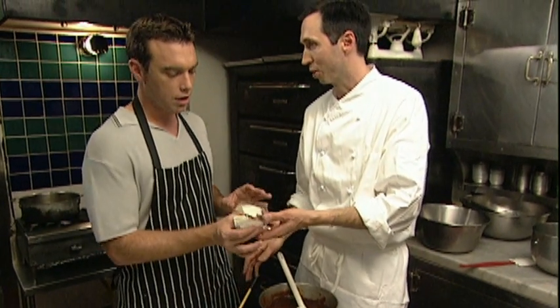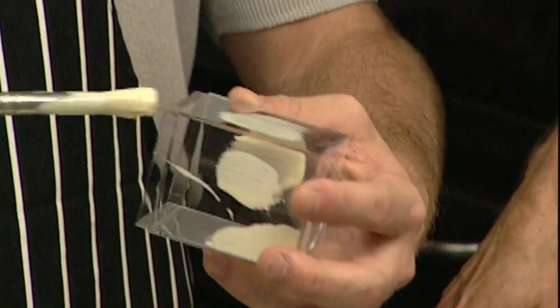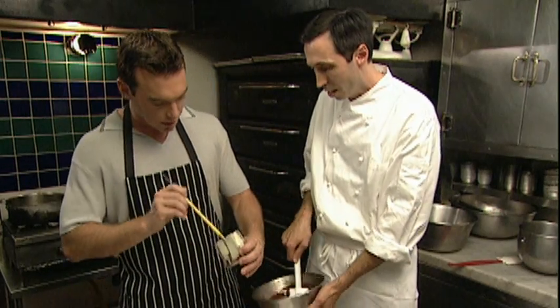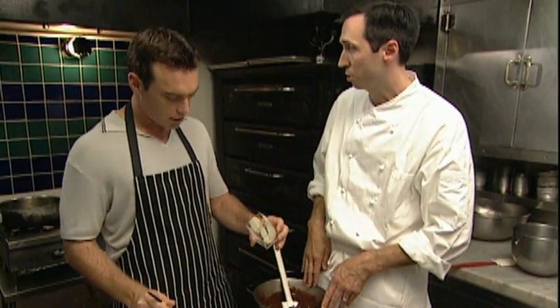Any decoration will work here. You could write on the inside of the thing if you could. Any way you want. Put a little bit on top if you'd like. There we go. Now leave a little bit of space — you want to see a little bit of dark when it comes through, too. That's going to set up and solidify a little bit. And once that's solidified, then we put the second layer of chocolate on, which is going to be dark chocolate.